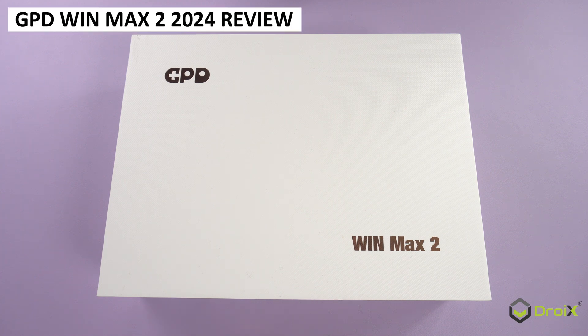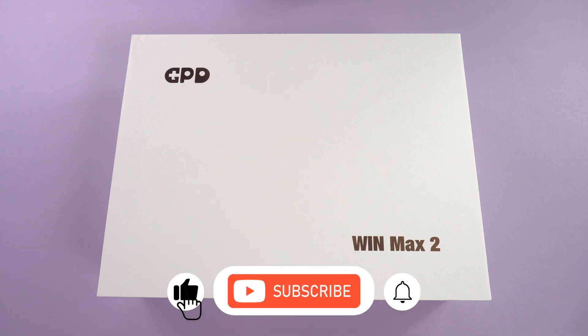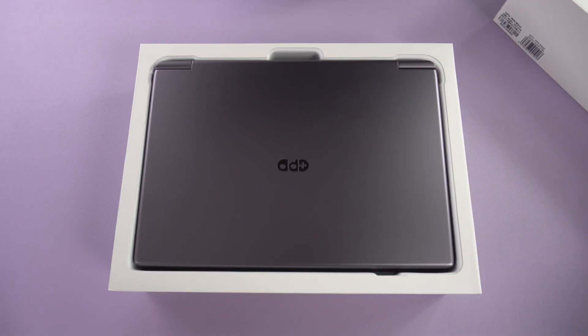The final model in the GPD trilogy of handheld gaming PCs is with us for review. Let's find out how the GPD Win Max 2 2024 compares with the 2023 model as well as the Win 4 and Win Mini 2024 models.